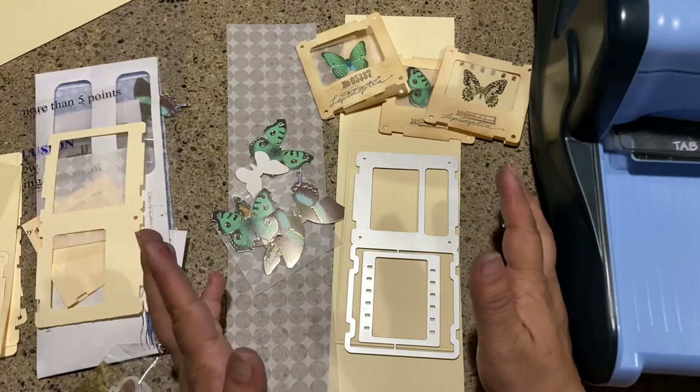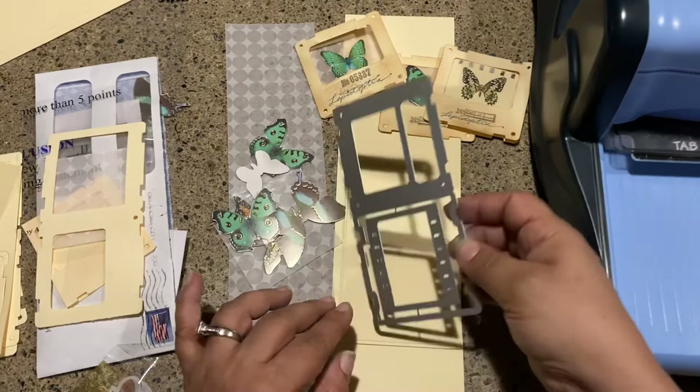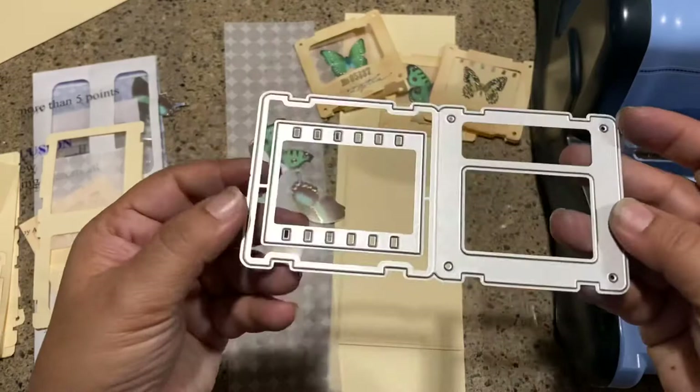I know that there are several junk journal people on YouTube who have digital print cards, but I'm just really cheap when it comes to printing with ink. A lot of printing takes a lot of ink and it really increases the cost, so I decided to go the super cheap way like I normally try to do.